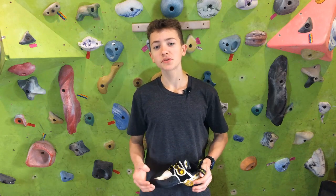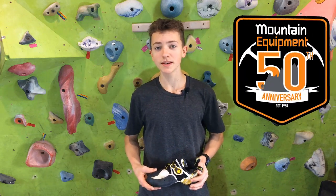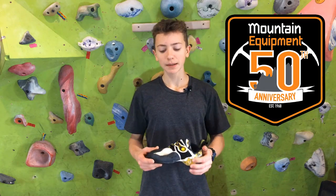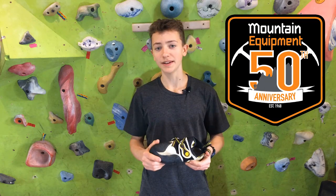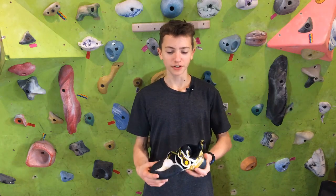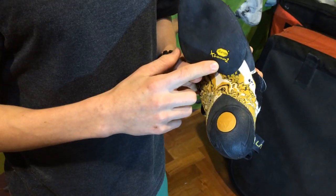To start with, I just want to say a big thank you to Mountain Equipment, who sponsors a lot of the competitions here in New South Wales. I was able to use vouchers that I'd won from the state lead and speed titles to buy these, so thanks very much Mountain Equipment.